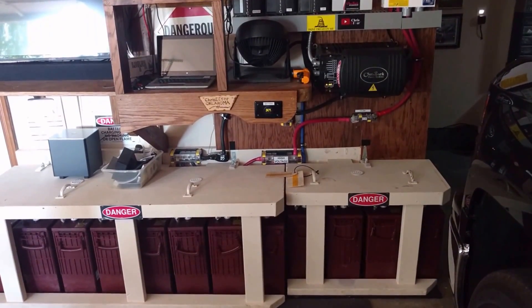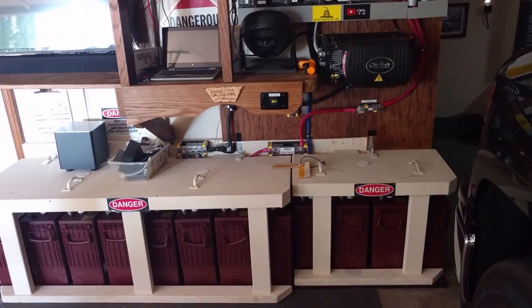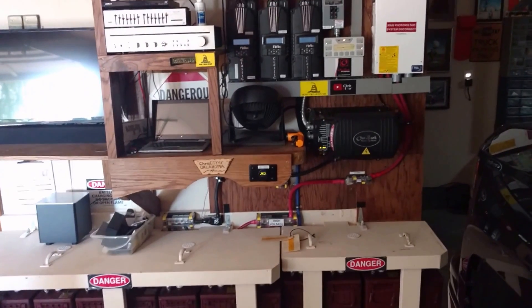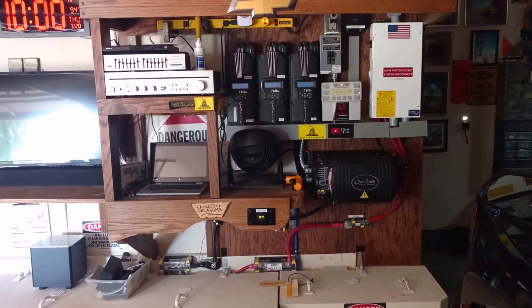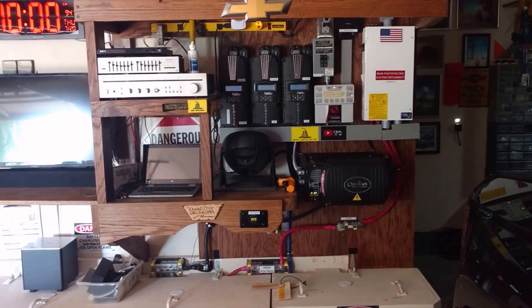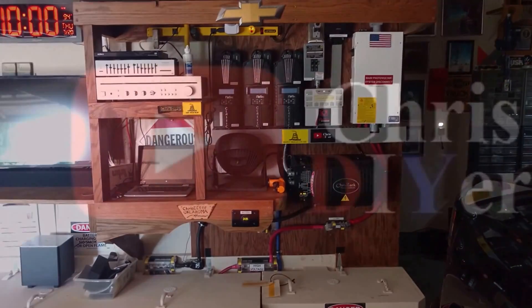I'm a little under on batteries relative to how many solar panels I have, but in the summertime I'm using every kilowatt hour I can get. I'm pulling about 14-15 kilowatt hours out of this battery bank. It's running really well and definitely offsetting high-cost electricity during the summer peak hours.